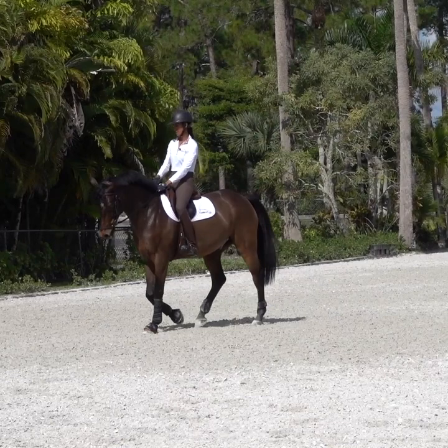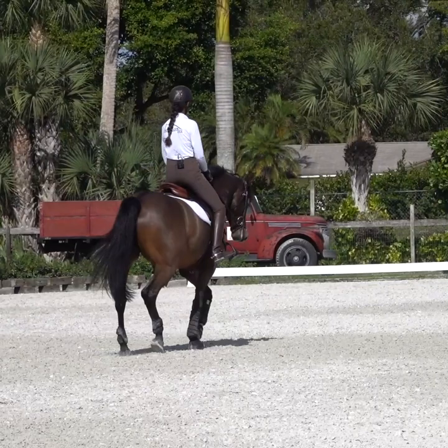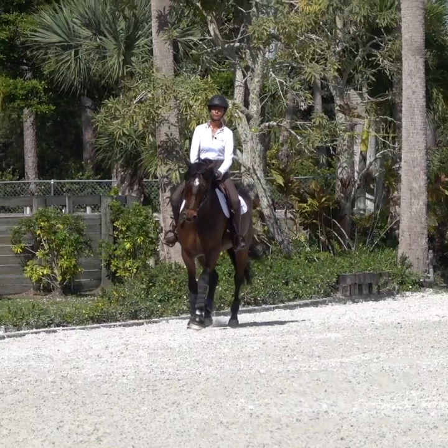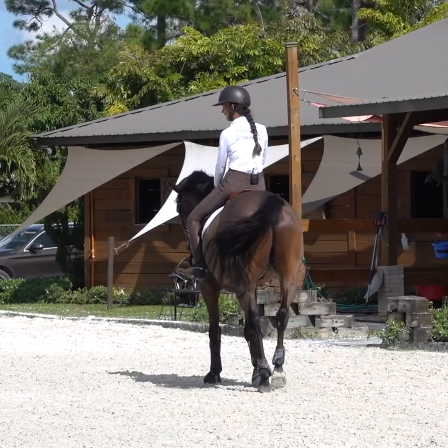My next exercise here I'm going to do with you guys today is called the reverse rollback. This is a little bit more specific to a certain type of horse, but you can really use it on any. I love to use this for your hotter types, your more maoli, head flipping types, the ones that tend to ignore the half halts and just kind of are thinking a little bit too forward and a little too crazy in front.